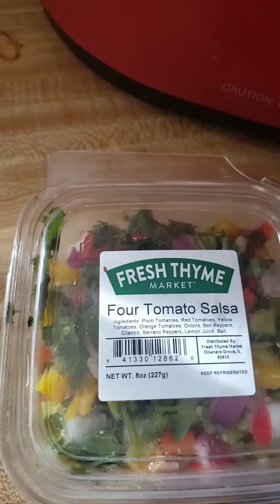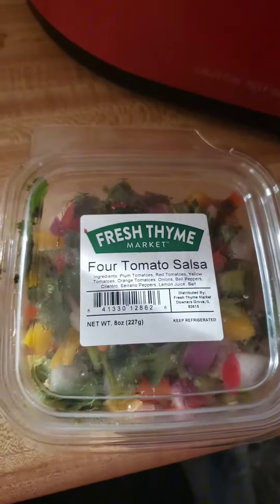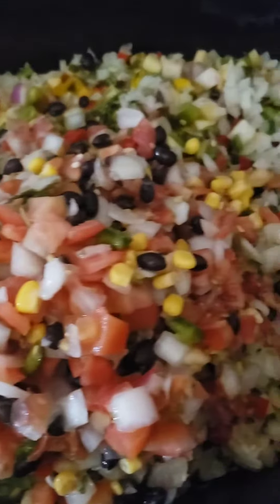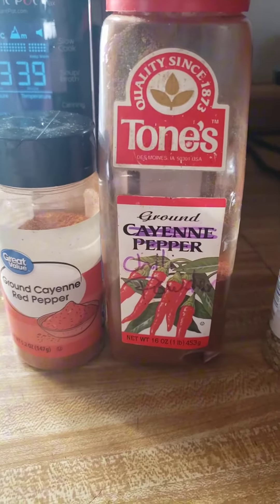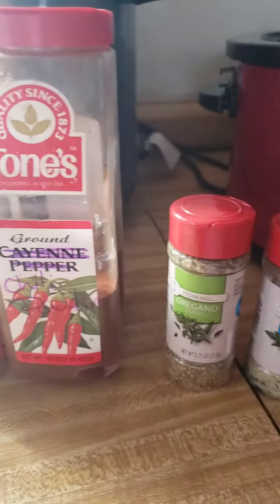We have some of this tomato salsa to add as our liquid. There's probably half the roaster pan full of vegetables so far.